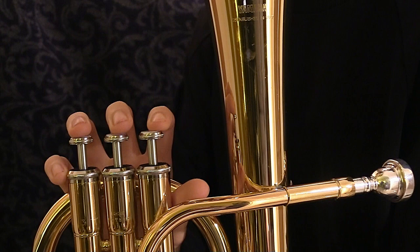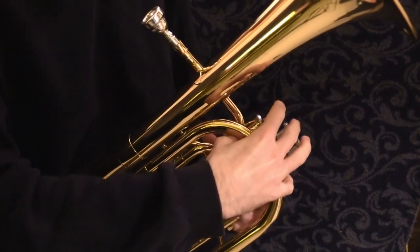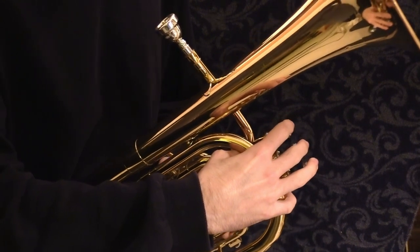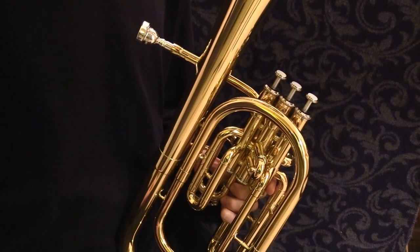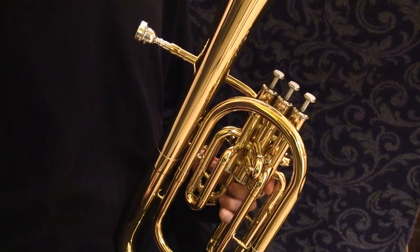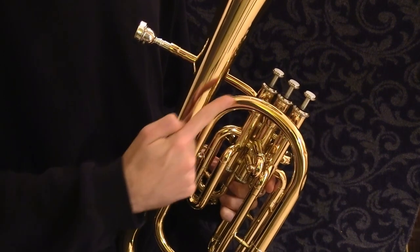We'll look at the right hand first. Anchor your thumb under the top piece of tubing and rest the tips of your first three fingers on top of the valves. Not all tenor horn designs are the same, so your hand position might need to be slightly different if your horn has this upper tubing higher.